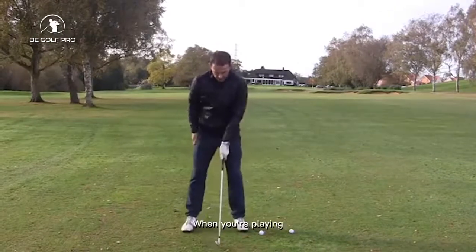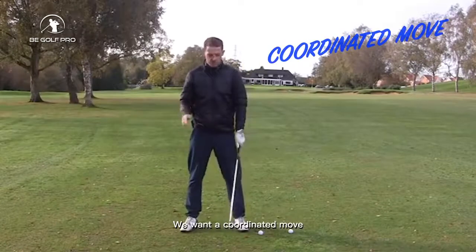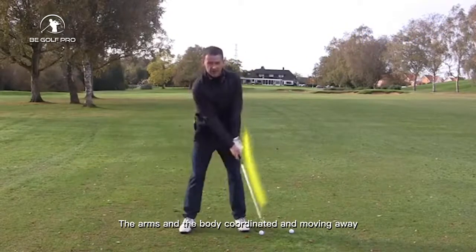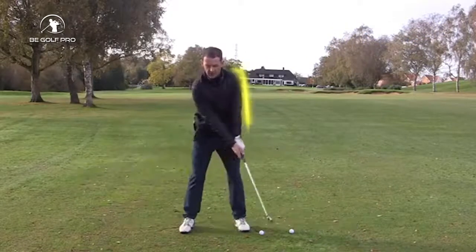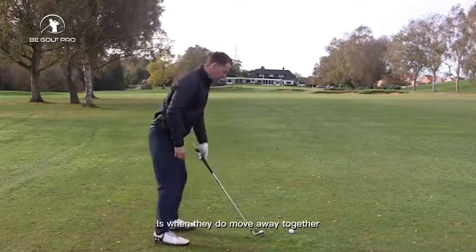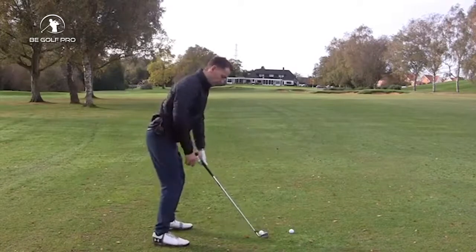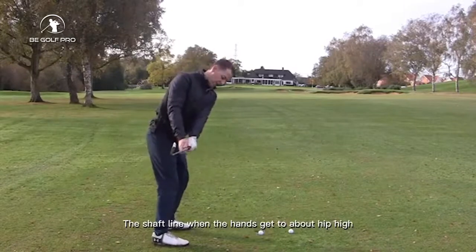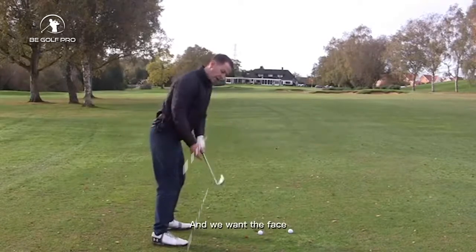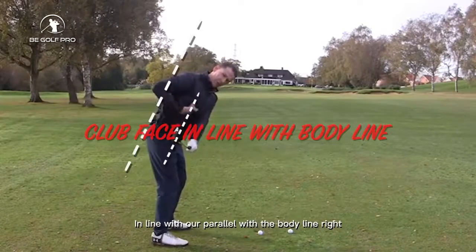In the takeaway, what are we after? We want a coordinated move — we want the arms and the body coordinated and moving away together. That's the first thing. The second thing: when they do move away together, we want a few lines in play. We want the shaft line when the hands get to about hip height in line with the feet, and we want the face in line with or parallel with the body line.